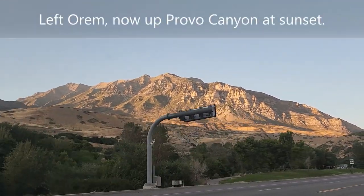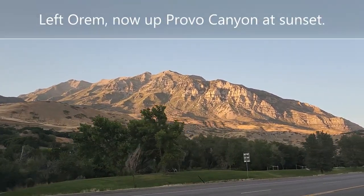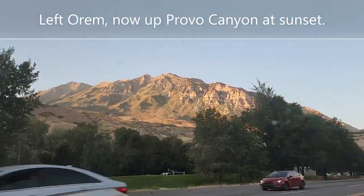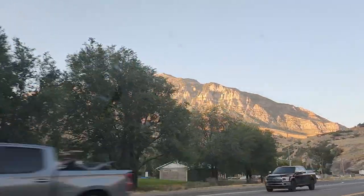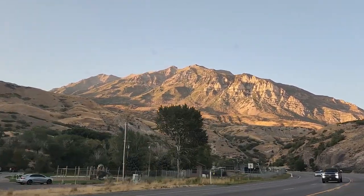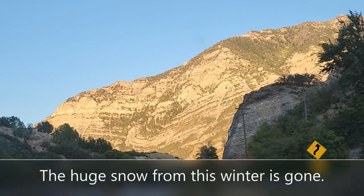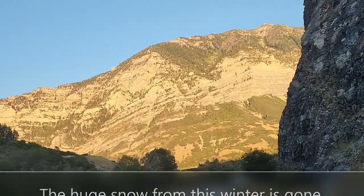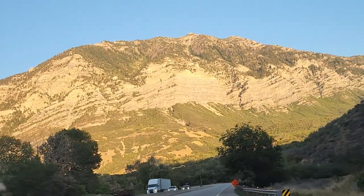Heading up Provo Canyon during sunset. It's really pretty. Looks like the mountains are lit on fire in our Ford Maverick.